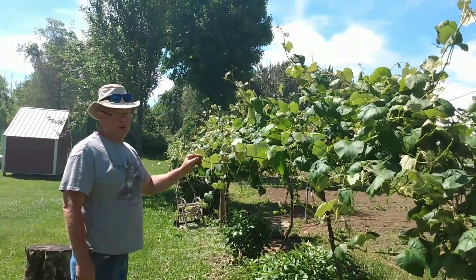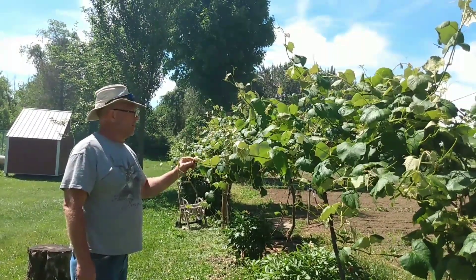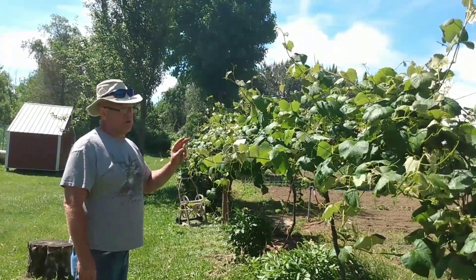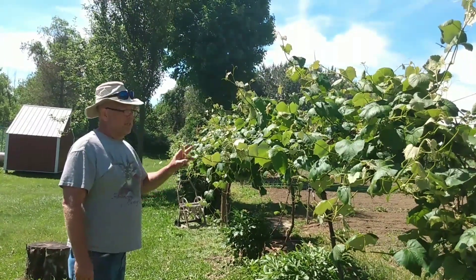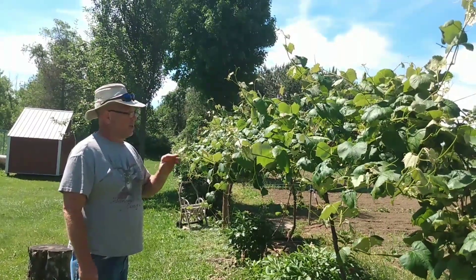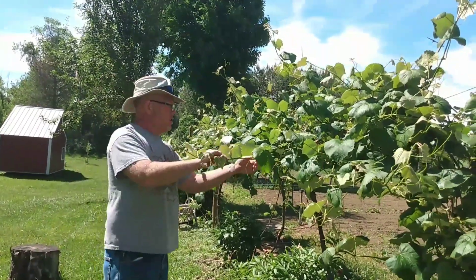Grapes are different from most of your fruit trees. Like apples — you'll get apples on third year wood. Grapes, like elderberries and like raspberries, they grow on this year's growth.